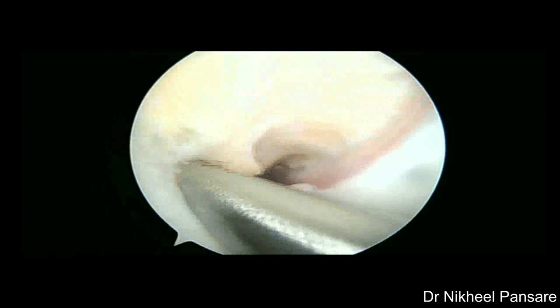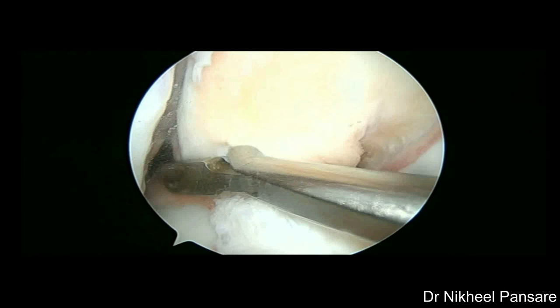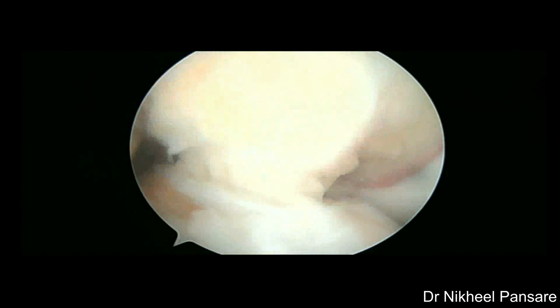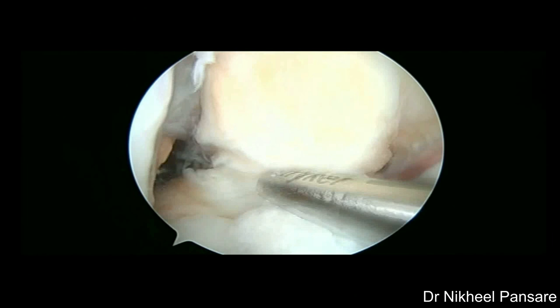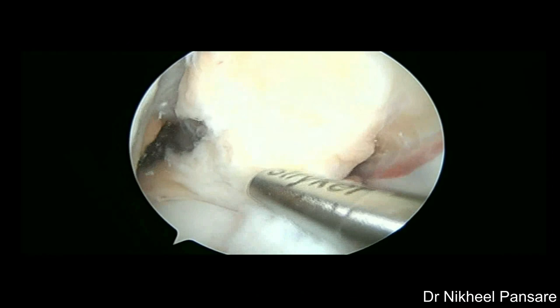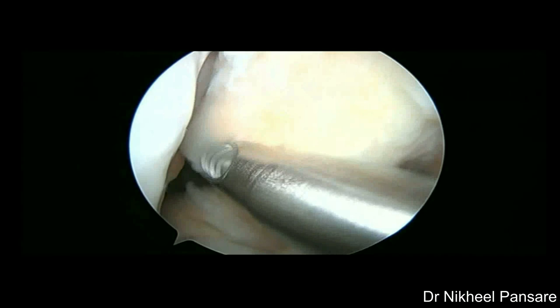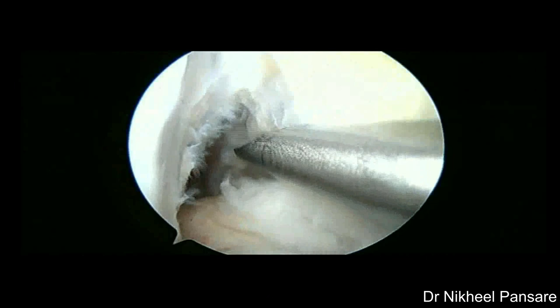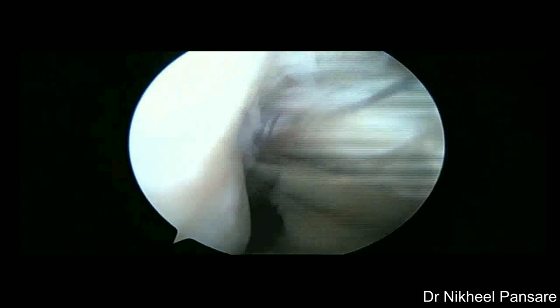Back to notch preparation. Some fibers of ACL are found to be added to PCL fat pad; these fibers are debrided carefully, taking care not to injure PCL. Always be careful about the posterior horn of lateral meniscus while preparing the notch with shaver. The posterior margin of lateral femoral condyle is exposed nicely. Superior part of the notch is also cleared of excessive tissue carefully to avoid graft impingement on extension.